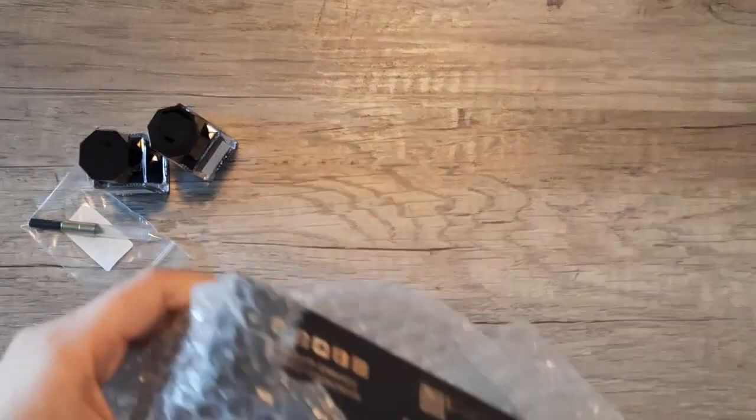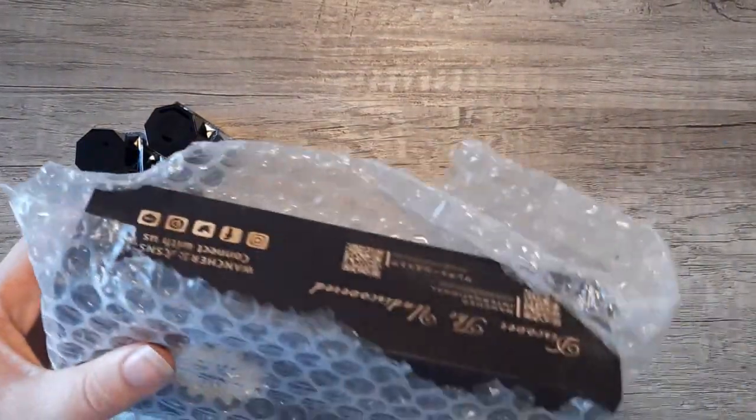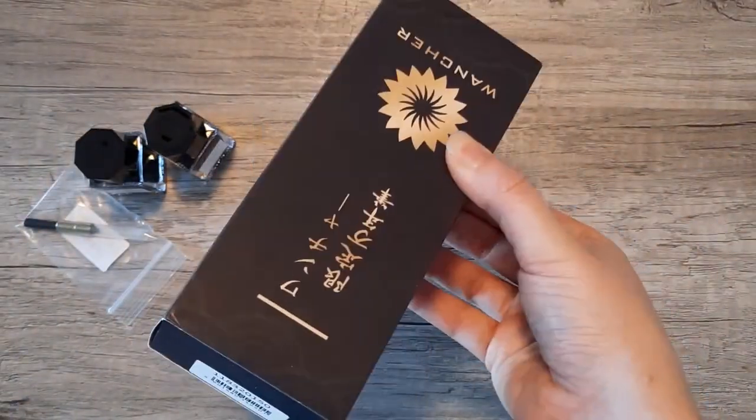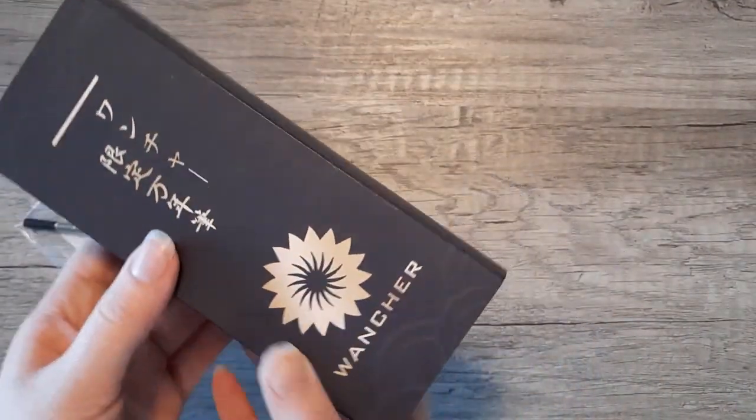This pen doesn't come with a converter — you have to buy it separately. Pensachi does offer you a little discount off of it if you buy it with the pen, so I picked up the gold converter to match the gold trim of this pen. It's just a little bit of a bummer that it's not included.